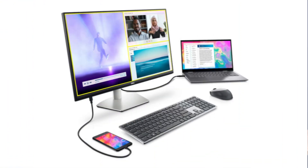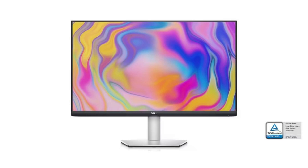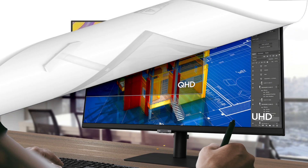The Dell S722QC monitor is the best monitor for you if you want an immersive display and work with a lot of visual content.